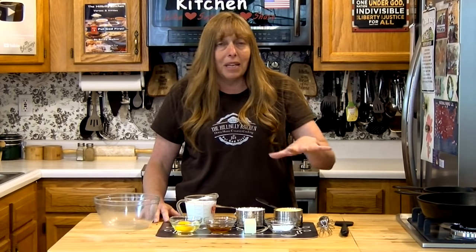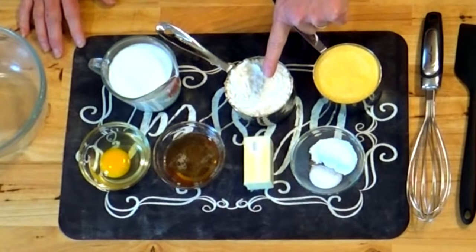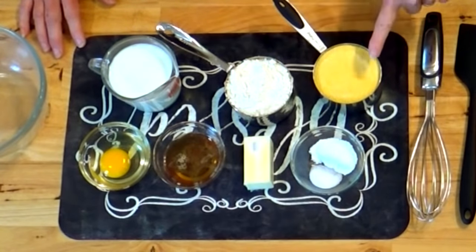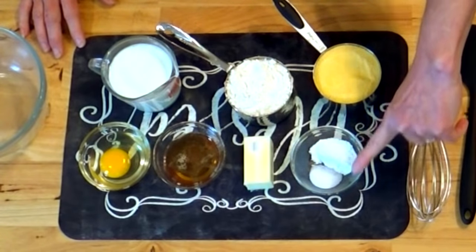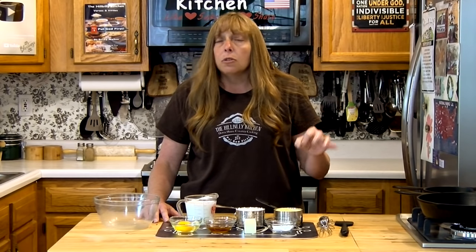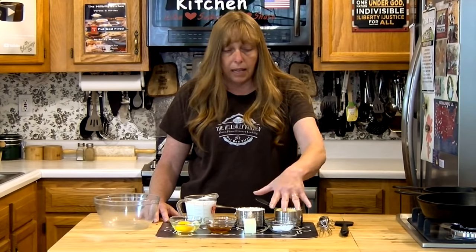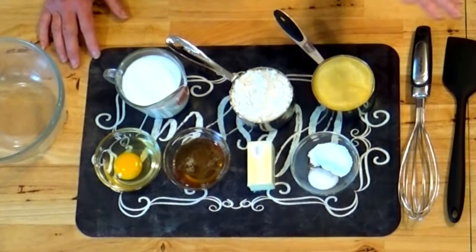I'm making this the long way. I have a cup of all-purpose flour and a cup of yellow cornmeal, two teaspoons of baking powder, and a half teaspoon of salt. You can also use two cups of self-rising cornmeal mix instead — the self-rising mixes already have the flour, cornmeal, baking powder, and salt in them, so you don't have to measure any of that. Just use two cups of the mix.